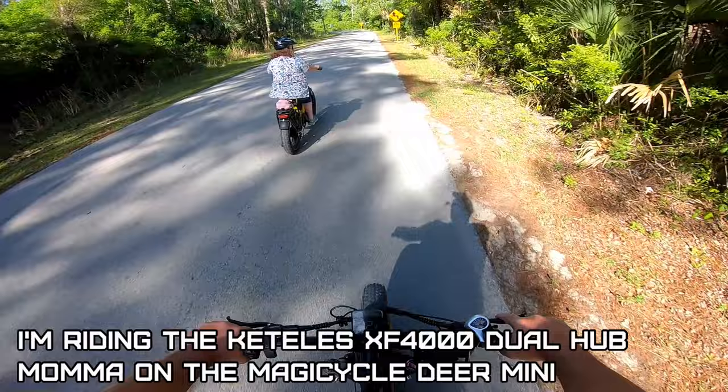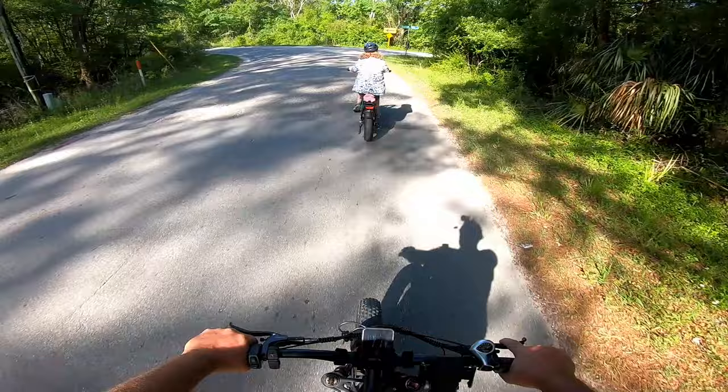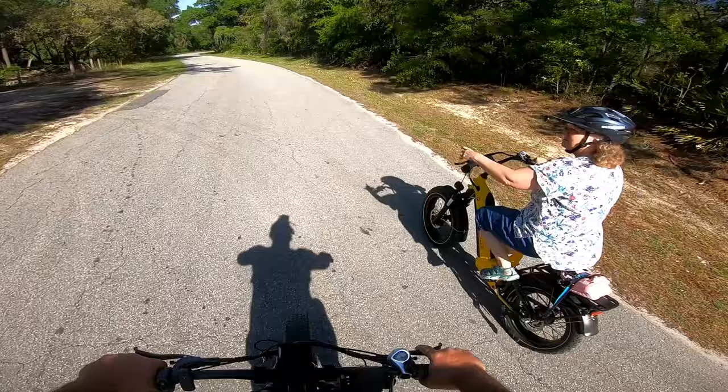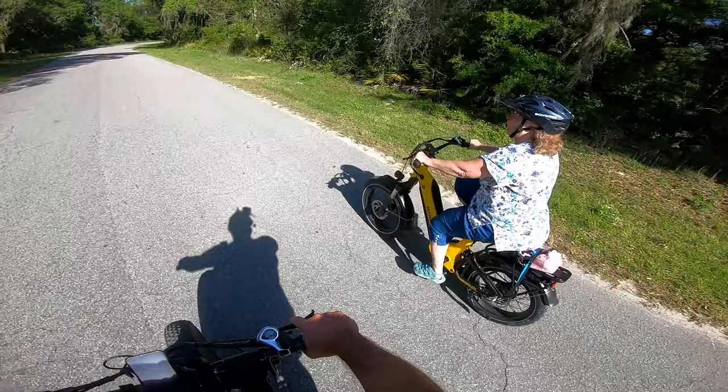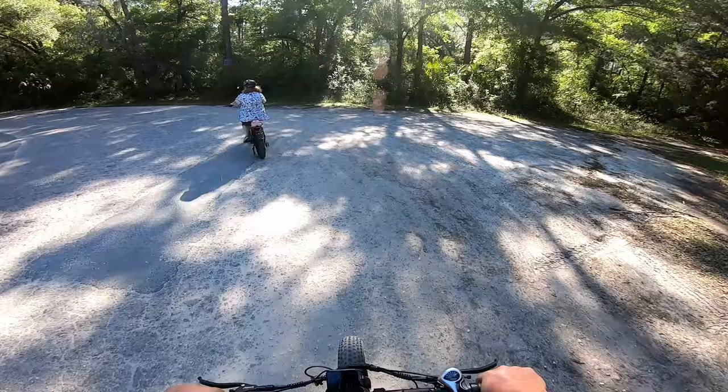I'm on a Kettle's dual hub bike. She's on a Magicycle Deer Mini — first time riding on a road with an e-bike because they're all kind of tall. But I reversed that shock and lowered the spring all the way down. She never fit on any of the other e-bikes. Now we can load them up and go to parks and stuff. The biggest problem with the pedal assist is it always has that one-second lag to start and stop. It gets you nervous — you start pedaling, it takes a second, then it takes off. And when you stop pedaling it's still going. It has that little bit of lag.